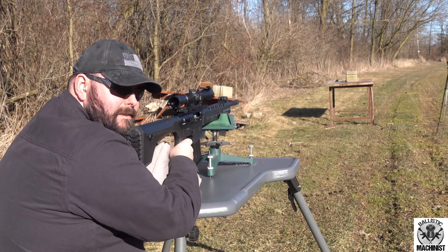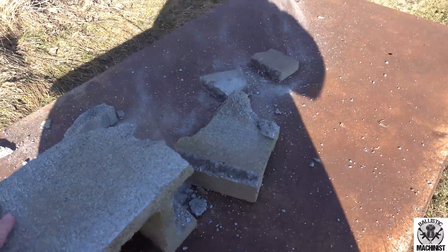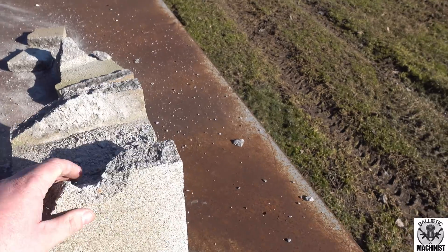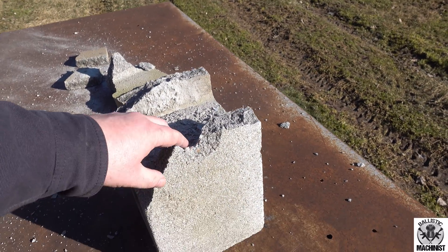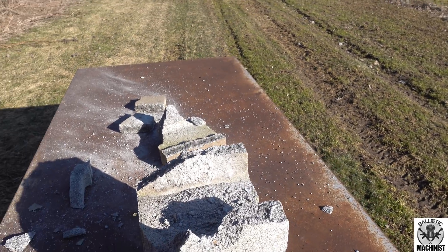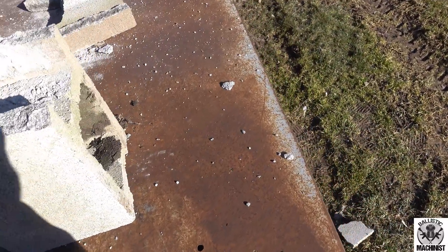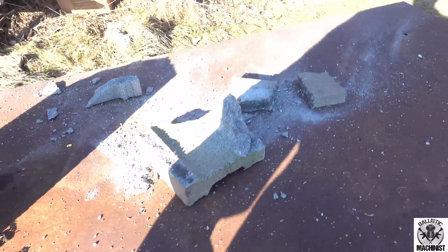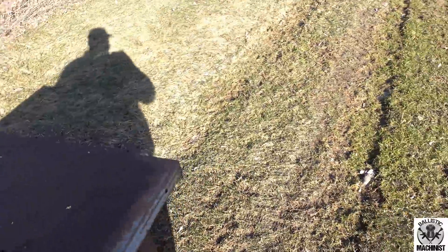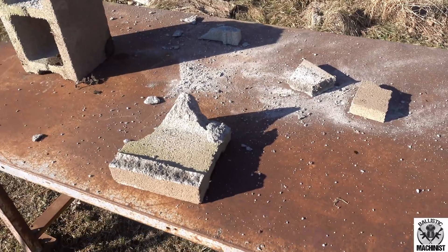Let's go check it out. Well, here we are down here at the cinder block. If you look at the front of it, looks like that's about where I hit — kind of in the center. Did a lot of damage, knocked both sides of it off. And I don't see the actual lead slug anywhere on the table, so it must have kept on going.